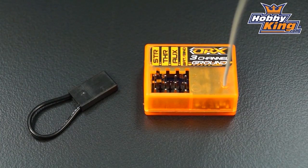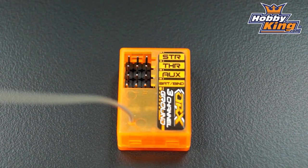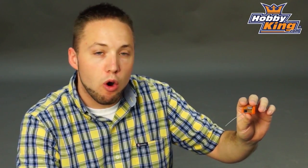This will work with all DSM2 ground systems, so you can use this in boats, cars, trucks — anything that you're using a DSM2 ground transmitter on. Very compact in size as you can see. This will fit in most of your modern touring car chassis as well as fit in the waterproof receiver box that you find on many RC cars and trucks out on the market today.